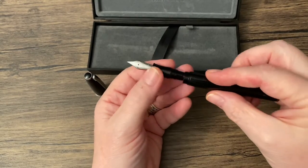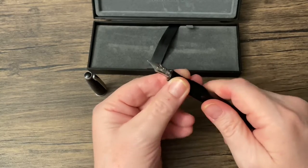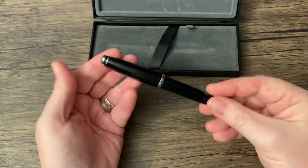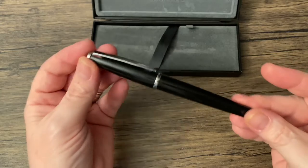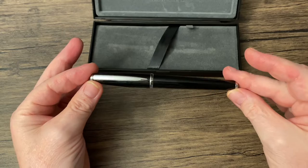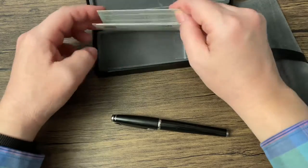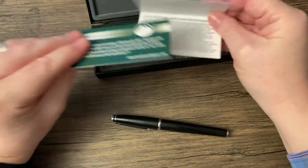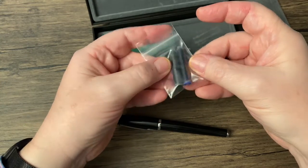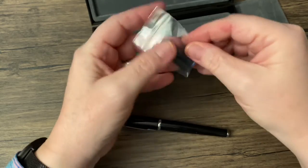It comes with a converter, and I believe it's a standard international converter — I don't think they use proprietary. It's a basic, good-looking pen, a little bit on the small side. Under the bed here, you have the instructions and warranty. And then you get one black and one blue standard international cartridges.